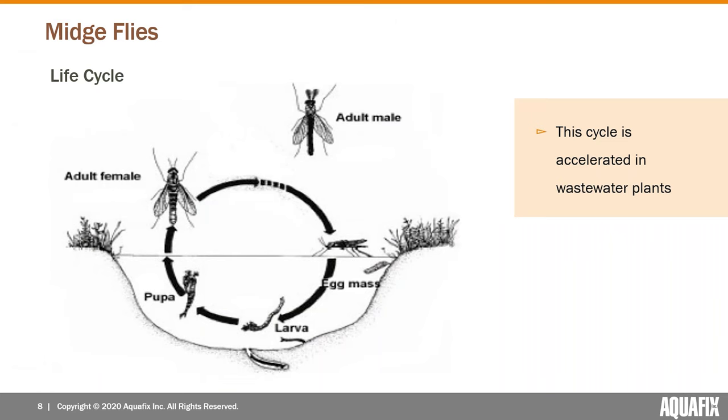Here's a quick diagram of the cycle. Basically, adult male and female live in the sky, the female lays eggs, they hatch to the larva, go through a quick pupa stage, and then the pupa turns back into the adult fly. One thing to note is that the rate this cycle happens at can be accelerated in wastewater treatment plants compared to out in nature.